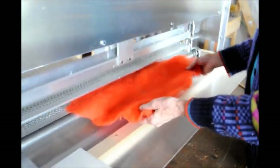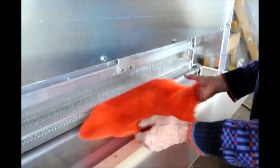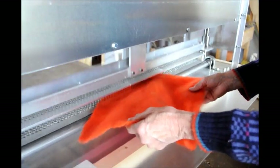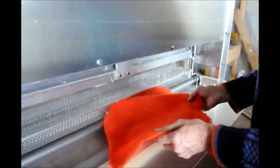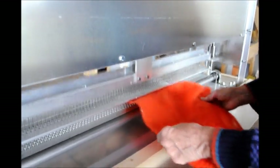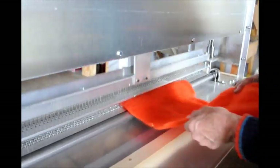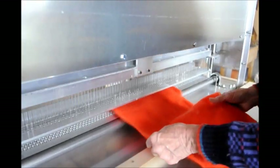If you leave both of the top roller bars off, you can do a little bit of free motion needle felting. Take your piece and just move it around to get more needle felting where you want it. Just be sure to keep your hands outside the frame of the machine.